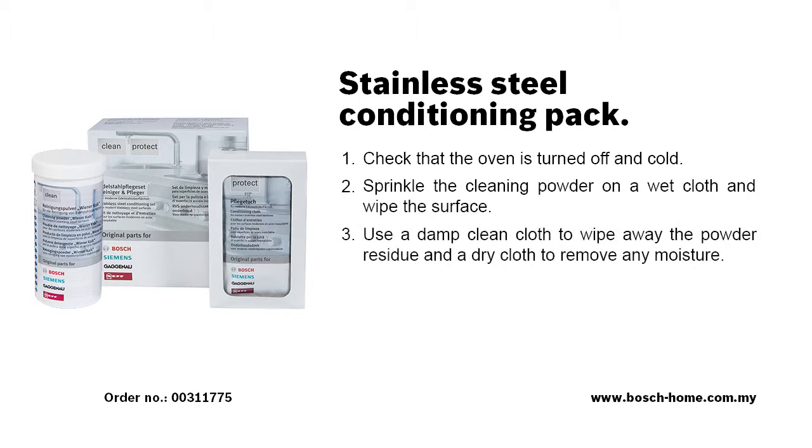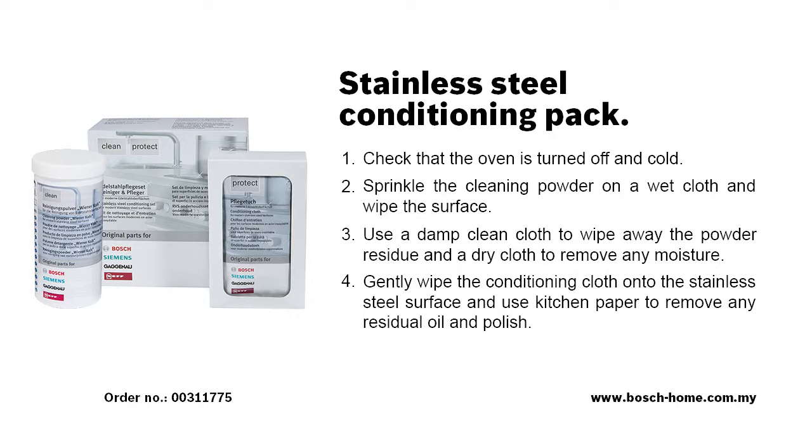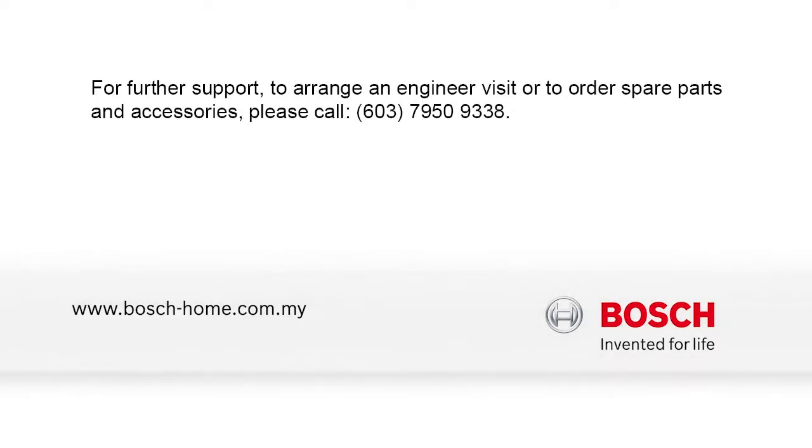If you need further information, please refer to the instruction manual. To find out more about our cleaning and care products or to arrange an engineer visit, please visit the Bosch Home Appliances website.